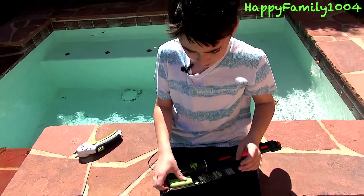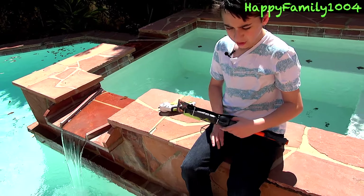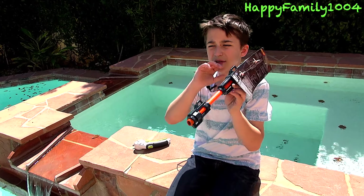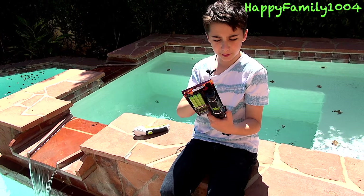So this isn't actually a blaster. It's actually kind of like a blowgun. A blowgun is where you load the dart in the front and then you blow on the end and it shoots the dart out. So this is basically a blowgun for Nerf.